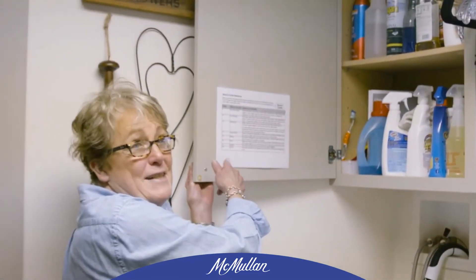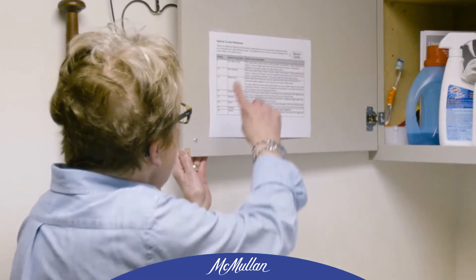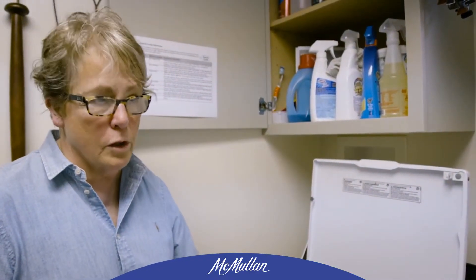I keep this little list up here of all the cycles that are available on this. You could program cycles and add your own cycles to it. People will say, oh well you don't need that. Trust me, it works very well.